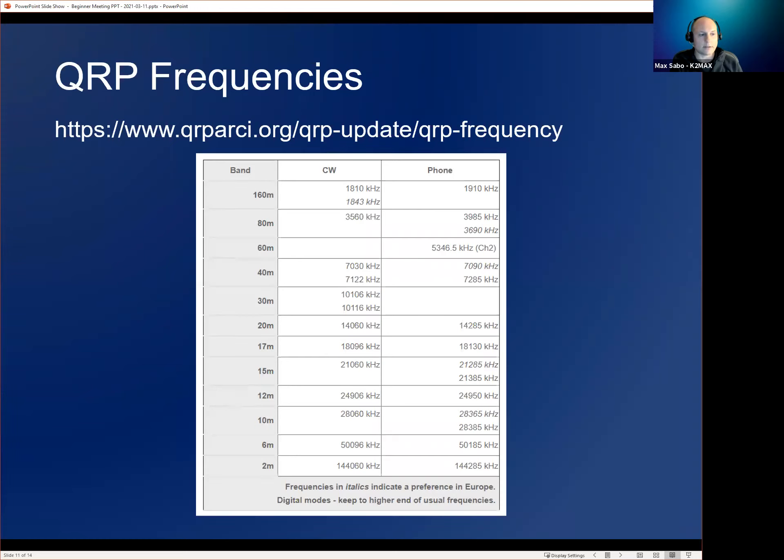This list isn't necessarily gospel — many operators think the best 20-meter QRP calling frequency is 14.062 or 14.040. In Europe, the preferred frequencies are different and shown in italics on the chart, versus non-italicized for the U.S.